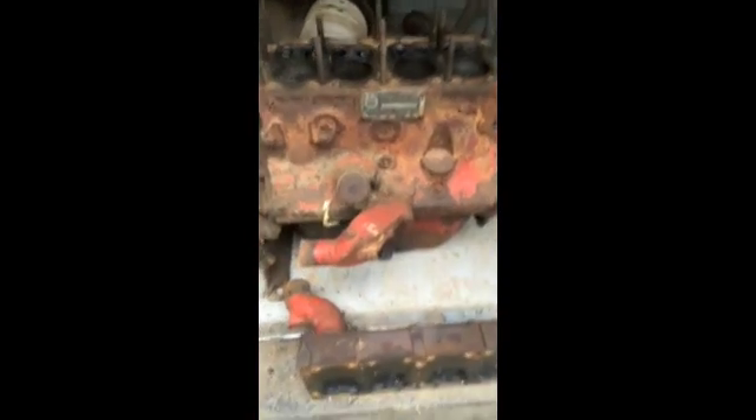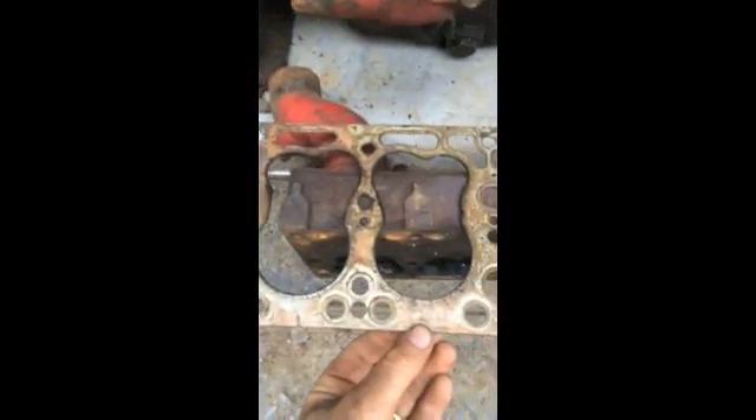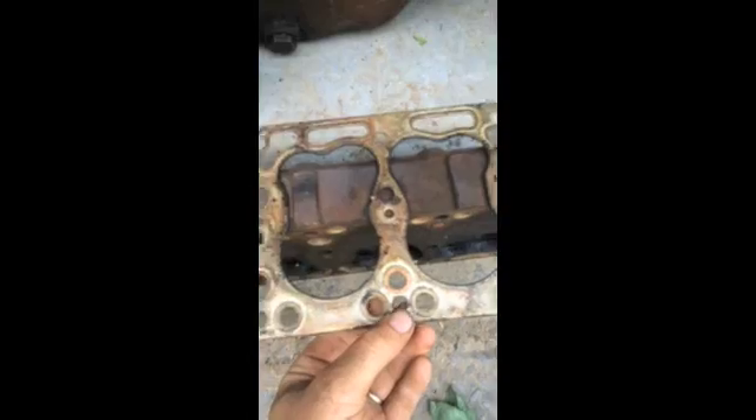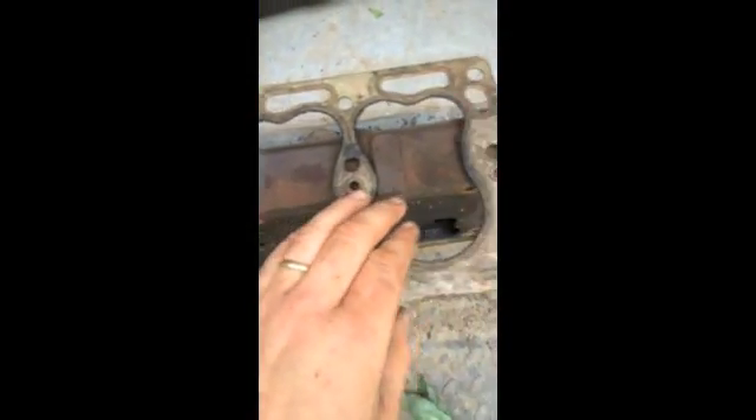The head's already been removed at this point. Inspecting it, I don't see any major damage. You can see some scale in the water jacket. Looking at the gasket, I don't see any particular areas that have failed. A lot of times they can tell you about why the motor was in the condition it was in. However, it doesn't look like anything really blew past or had major failures.